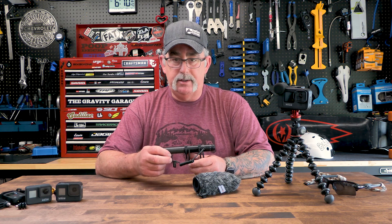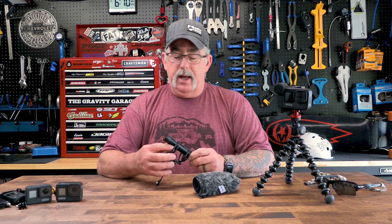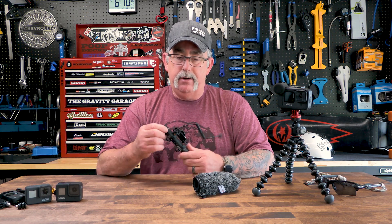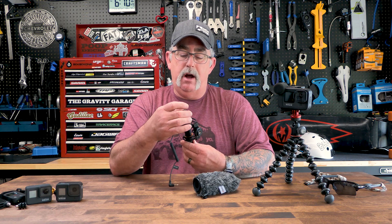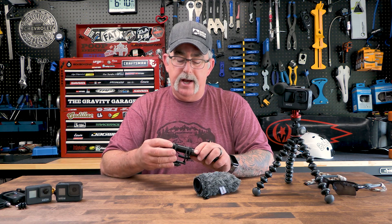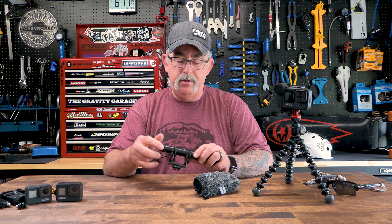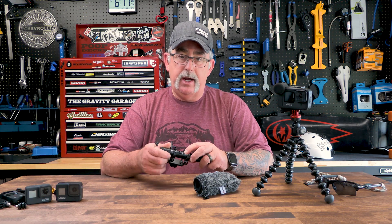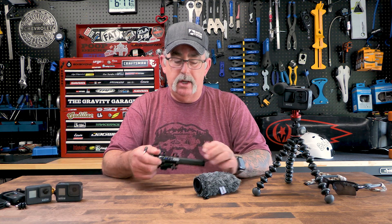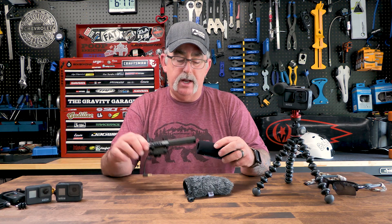One of the things that I really like about it is it has an adjustable gain on the mic right here. As you can see, you've got it all the way from zero to ten, so you have the ability to adjust the gain on there. This thing has an output that will go into either a camcorder or a cell phone. It also has two high-cut passes on it for wind noise.